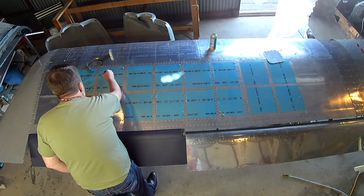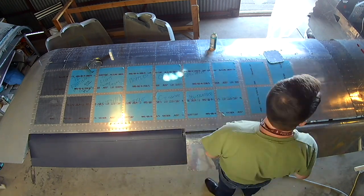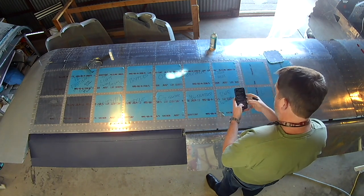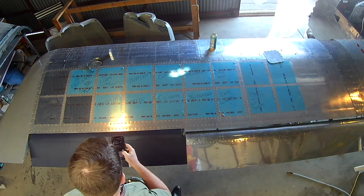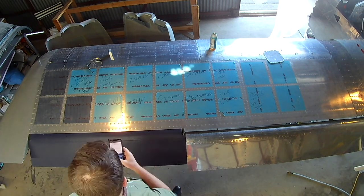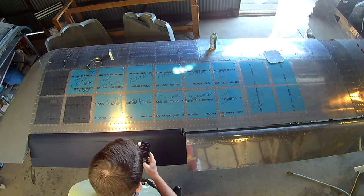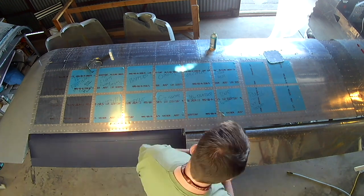Hi everybody. I got tired of trying to juggle all the things I have left to do on this plane in my head — my head is already a seething cauldron of who knows what. So I thought I'd use these wonderful vinyl squares I still haven't taken off the top of my left wing as a checklist of all the stuff I've got left to do.